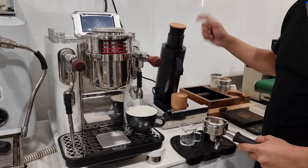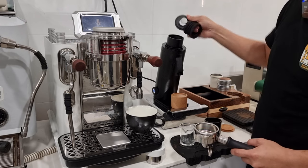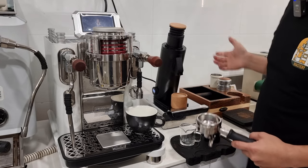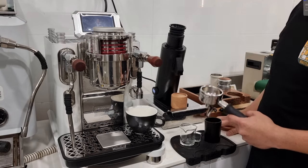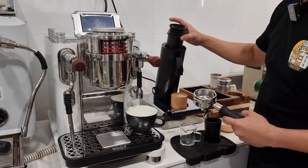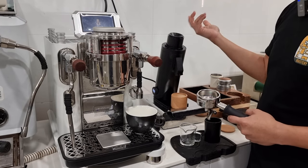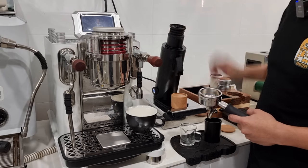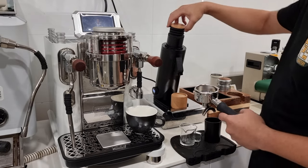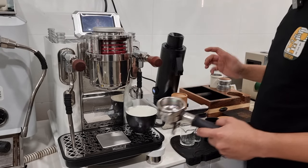Number two is about this bellow. It is attached very loosely to the anti-popcorn feature on this grinder. Most of the time it's very easy to accidentally hit it and it just drops off. They can increase the tolerance a little bit more so that it's more tight-fitting and doesn't drop out as often. Very often when I accidentally hit it — or when I want to remove the cover for the bellow — it will just drop out.